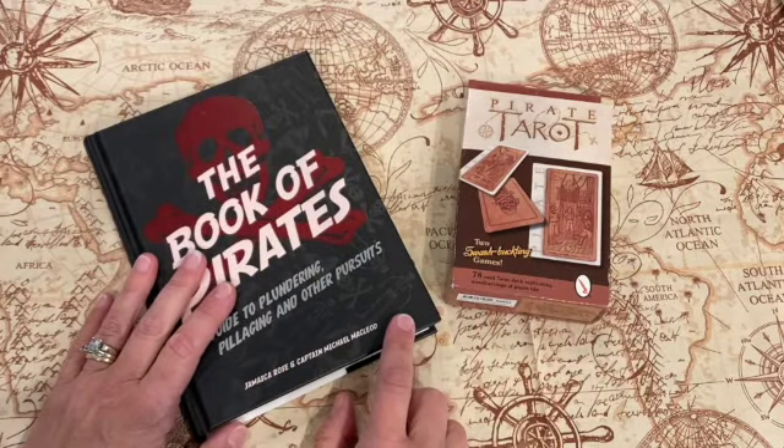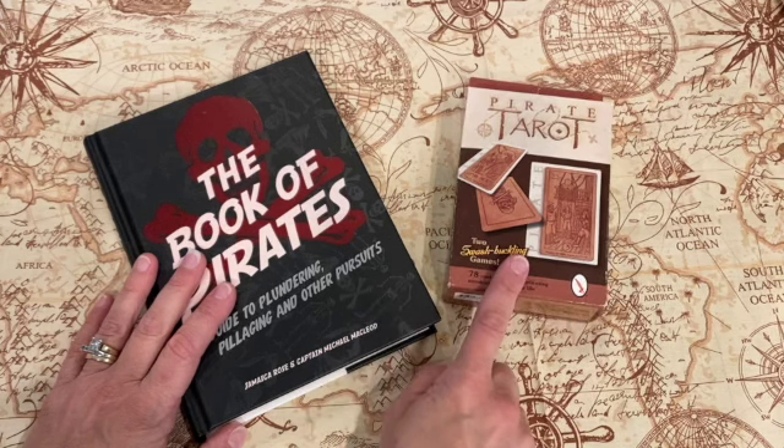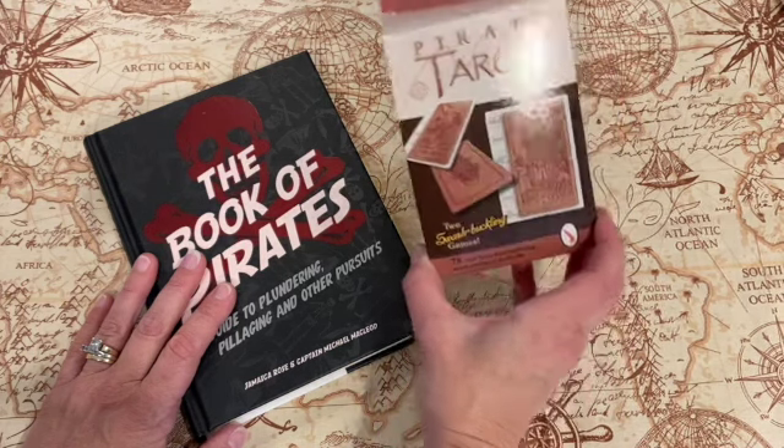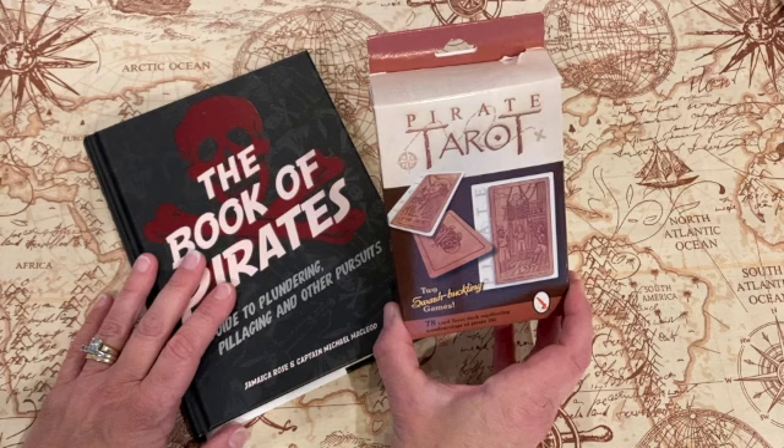Hey guys, welcome back. I wanted to show you a quick book that I purchased for a journaling project to go with the new cards that I purchased. This one is called the Pirate Tarot and I got it from Amazon — sorry about the glare — it was cheap.